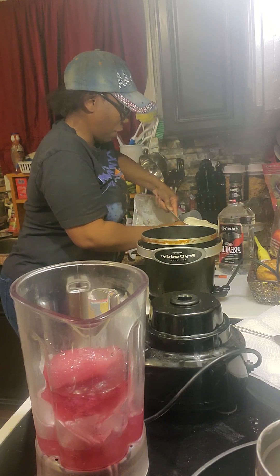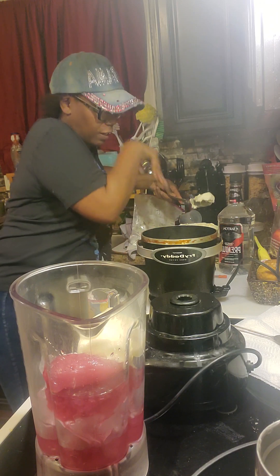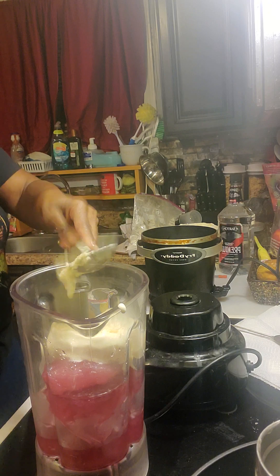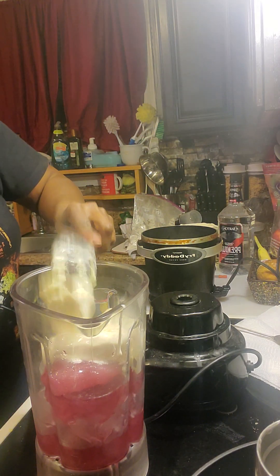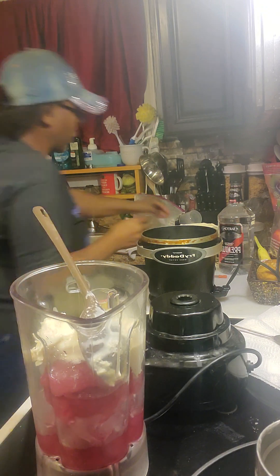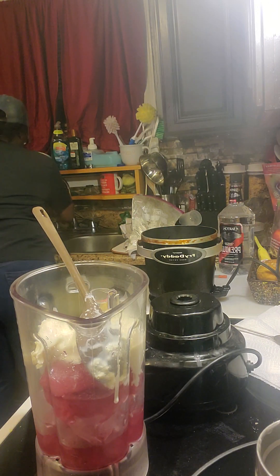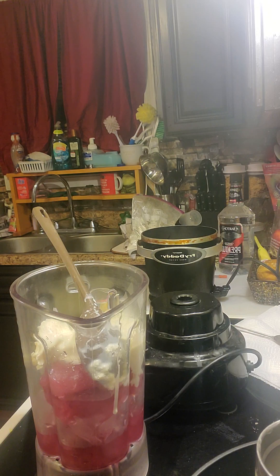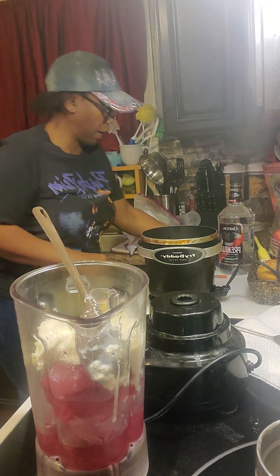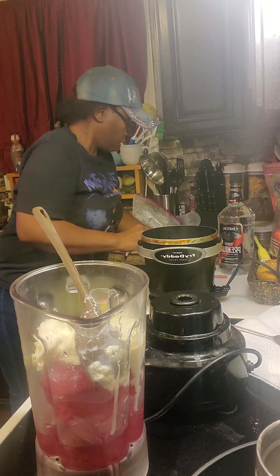I'm making a mess, y'all, let y'all know right now. My ice cream is all over the damn place — I got the ice cream out to melt a little, and it melted a damn lot. I'm going to put that damn ice cream back in the refrigerator. I made this ice cream from scratch — even though it says Blue Bell, it ain't no Blue Bell, I made this from scratch. I'm cleaning up my little mess from this damn ice cream.